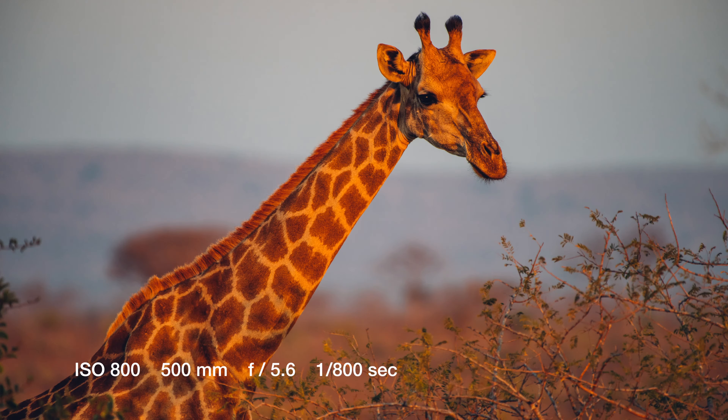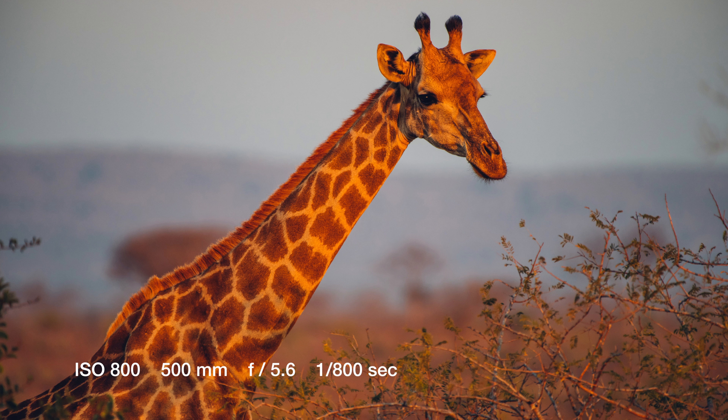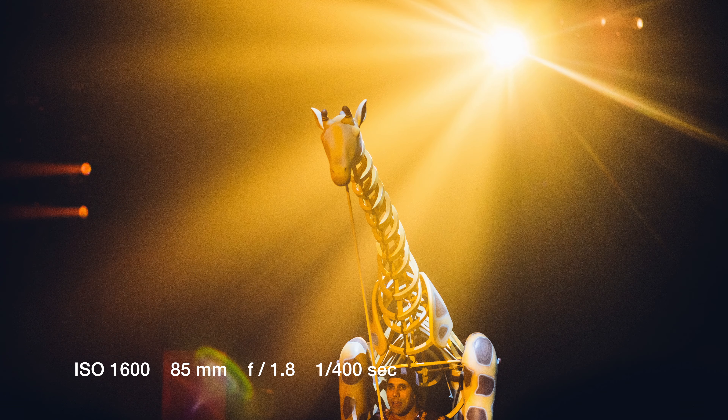So during those scenes, don't only look at the stage but also around you. A giraffe in gorgeous sunlight does not only look good in the African savannah but also with theatrical light in the Animagique theater.